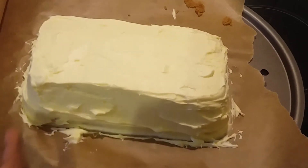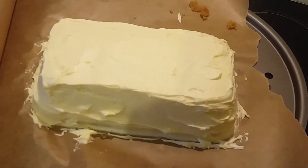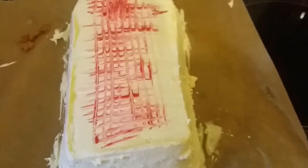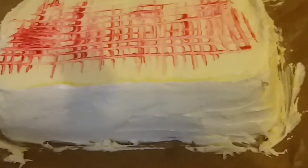These are the results — I used cream cheese to decorate it. Here's the final look of the cake, and here's how it looks like from the side.